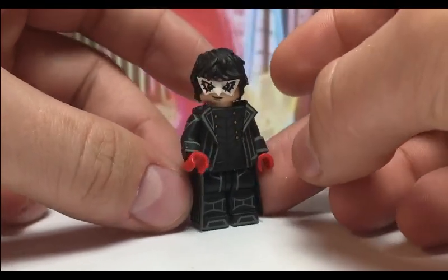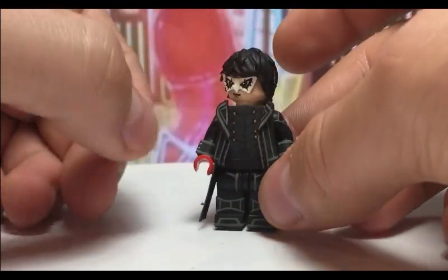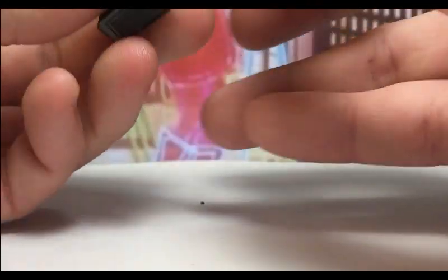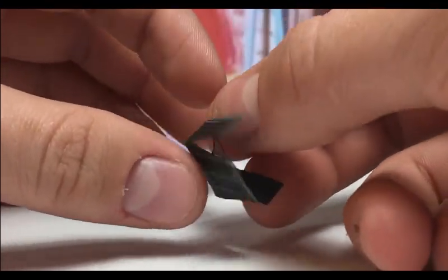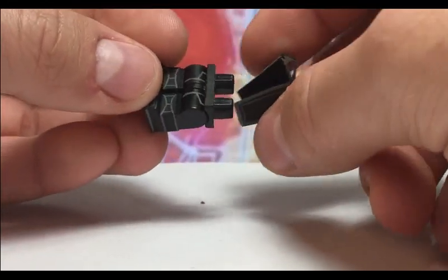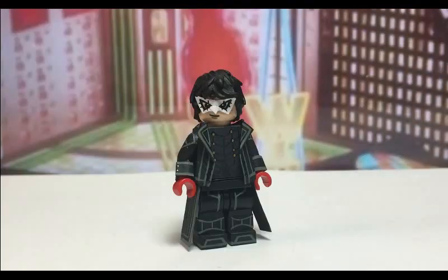This is pretty much it for Joker — you can just look at all the painting details on him. One last detail: the skirt is actually the very first removable one I made when I started trying to make these removable instead of just gluing them on. So this is the first one I constructed, even before the Buddy Elf figure that I made. It is removable, so that is the skirt.